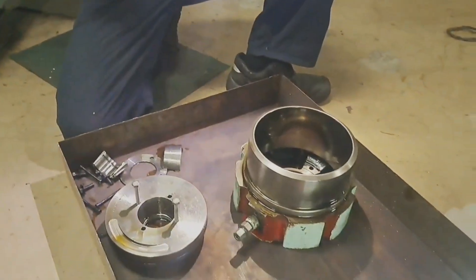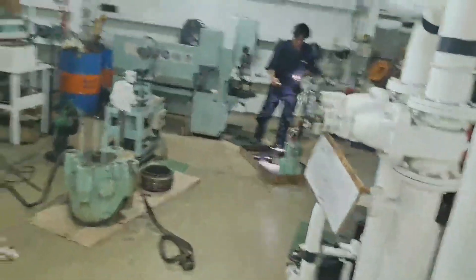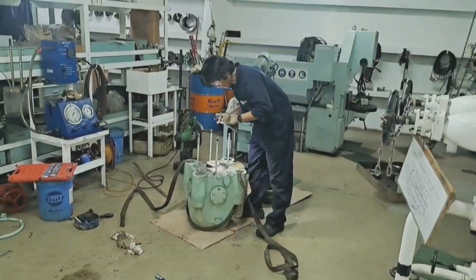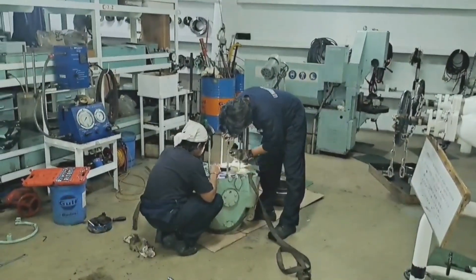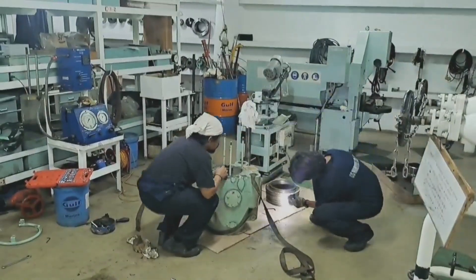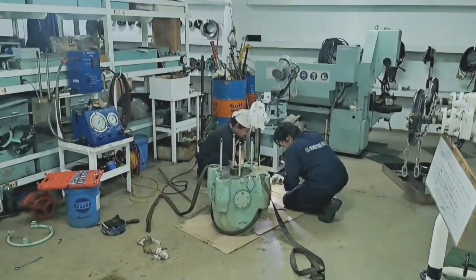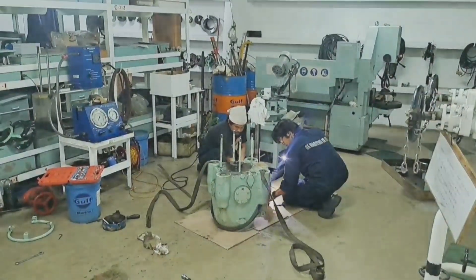Now it is disassembled and we have to check all the O-ring parts, the Teflon ring, and the backup ring of the piston. We have to replace them once they are worn out. To be sure, we will install all new parts in this exhaust valve. We have to measure all the clearances properly and ensure everything is within limit; otherwise, we will replace those worn-out parts with genuine parts.